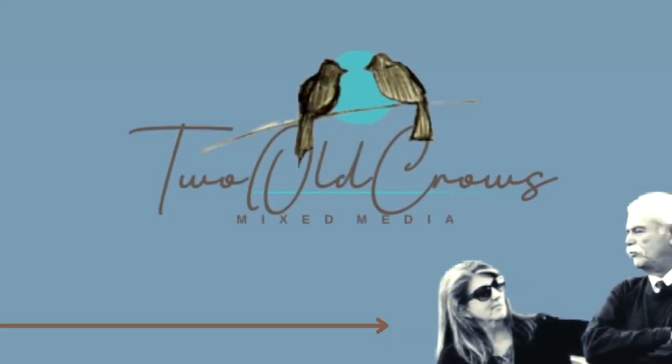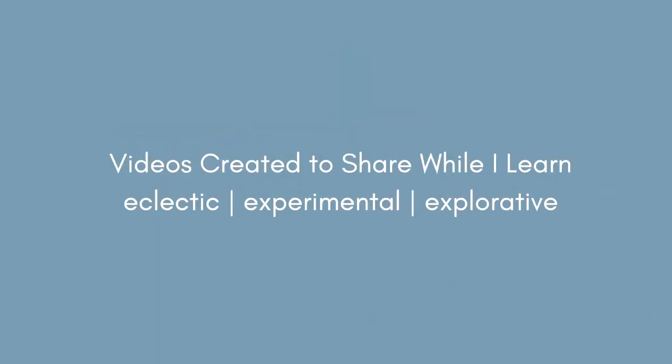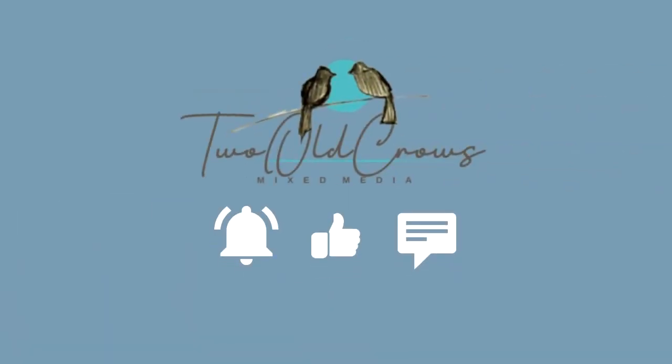My name is Peg and my channel I call 2OCROWSMIXMEDIA. I am learning this mixed media world and I like to try a little bit of everything. If you enjoy that, hit that subscribe button. And of course, if you hit that notification bell, you'll be notified when I upload additional content.